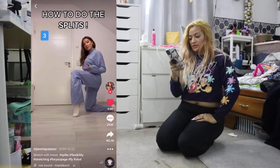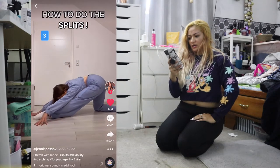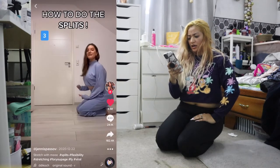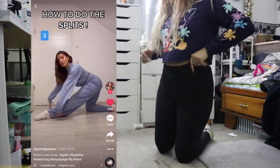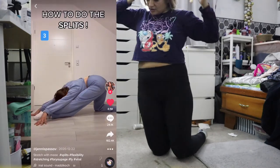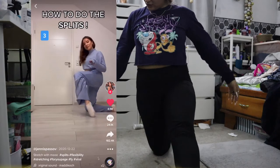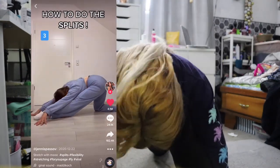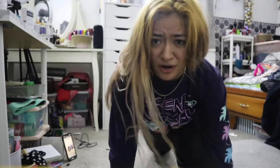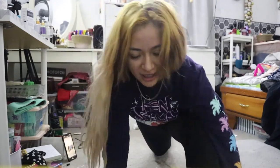Third stretch, probably the most important: you're gonna be on one knee, slide it forward, lean forward and it's gonna stretch your hamstring. She's in the most weirdest position ever. So let's do this one — tippy toes and then slide your foot forward. This hurts, you guys. This is the farthest I'm gonna do; I cannot go all the way down. She's so far!